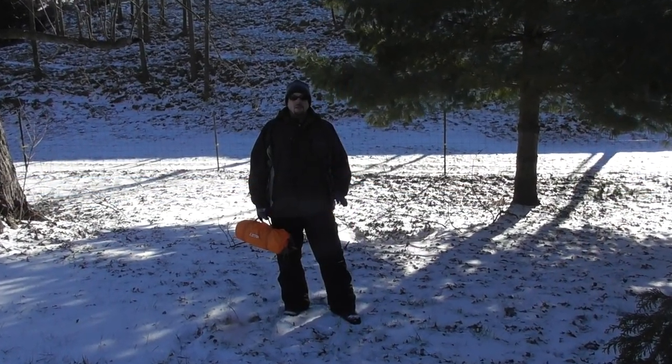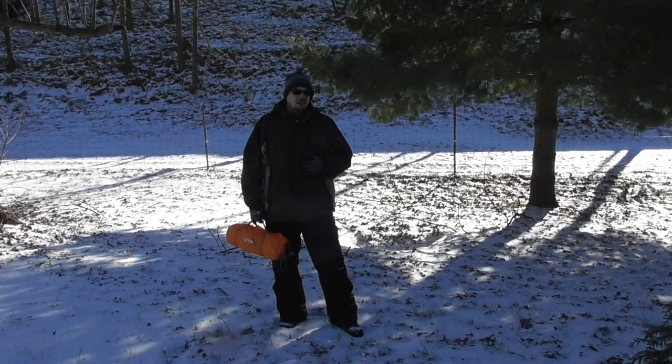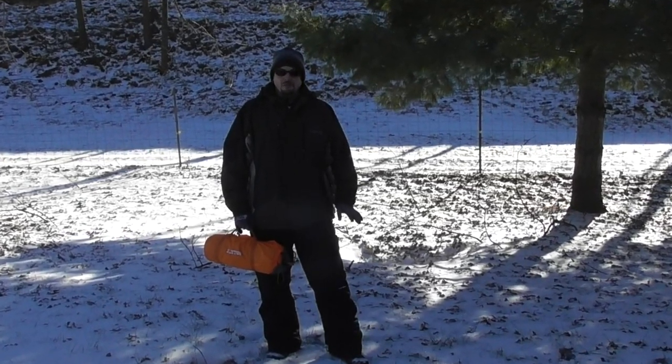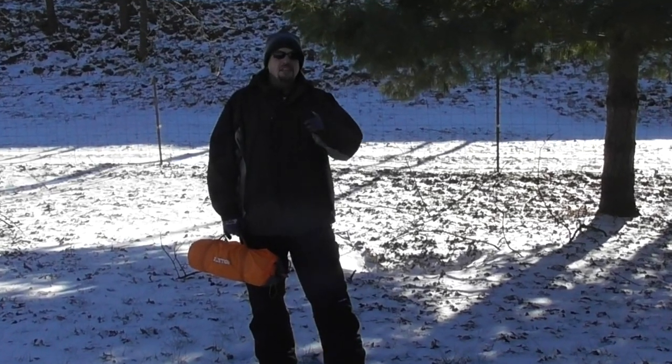Winter camping — some people are all in. Others, like myself, aren't cold weather people, but we still desire to get out in all four seasons. This review is for you.